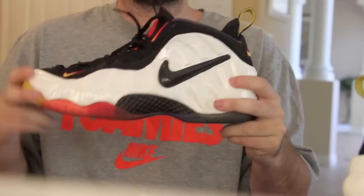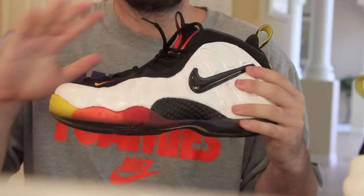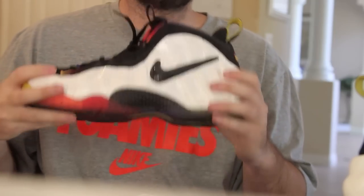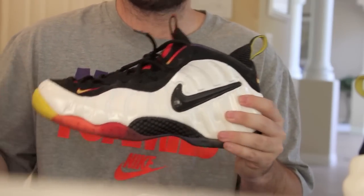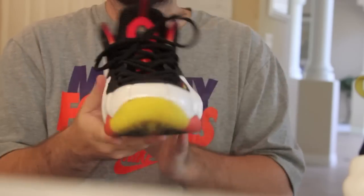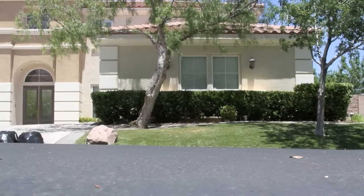I appreciate you guys watching. Big Game BG. Episode 22 will be super hot, I'm telling you — I got a limited foam release, 1997 OG throwback. No one's seen these; there are like two videos on YouTube and they're average at best. You will love the next one coming out. Acetone Foam Posits — any questions, please leave them down in the comments.